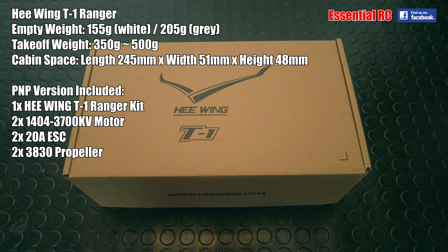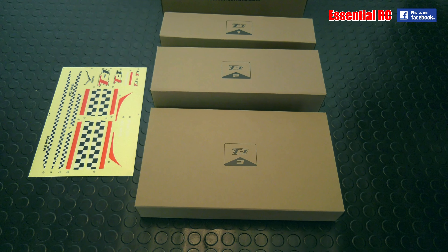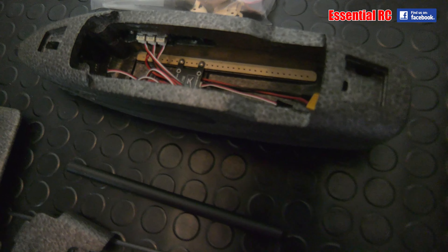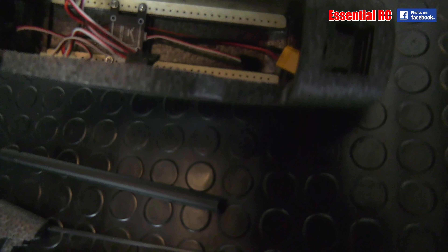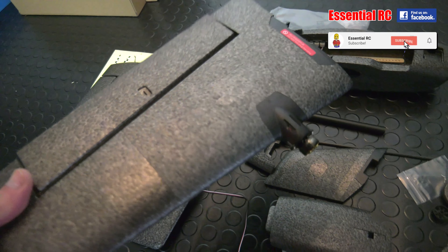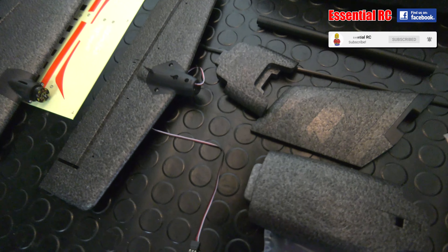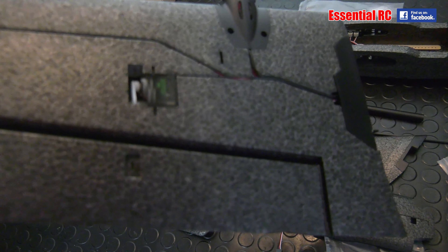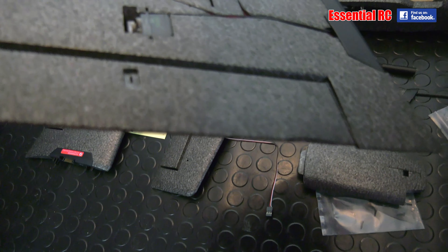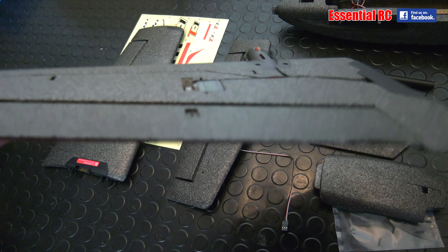Let's not hang around — let's take the components out of the box and see what we get. Boxes one, two, and three, and a decal sheet. So all the components out of the box: fuselage, wings, motor and speed controller already in place on both wings. Servo already in place, but you're going to have to install some hardware to connect it up to the ailerons.